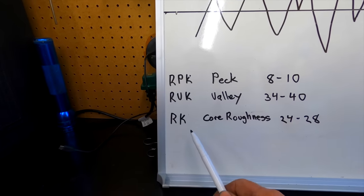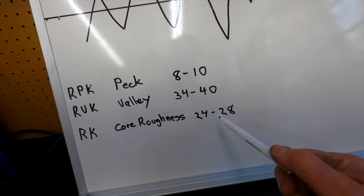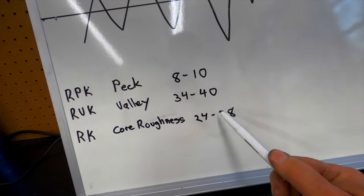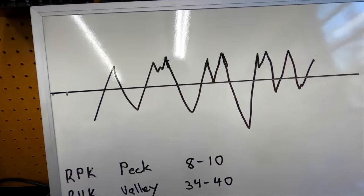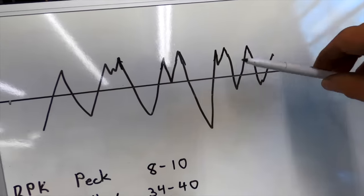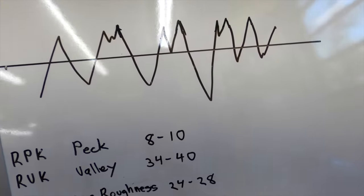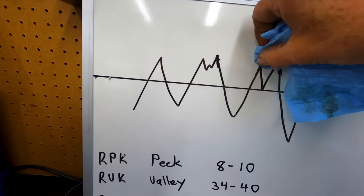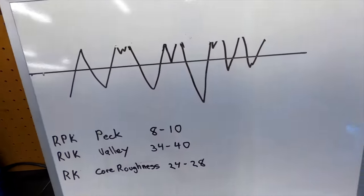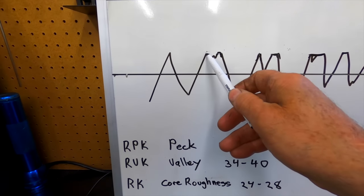There's an RPK, RVK, and an RK — the peak, the valley, and the core roughness. These were the numbers I was working towards and pretty much ended up with on that 305 race saver sprint car block. This center line right here is more of an imaginary line that the profilometer determines. Your peaks are above the line, your valleys are below the line. I use a four-step honing process, and at the end I use a brush hone — it will pretty much knock off any sharp peaks, and then you end up with little surface flats across the top. Thank you very much, subscribe — I appreciate everything, and I'll keep putting out some videos.